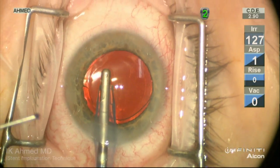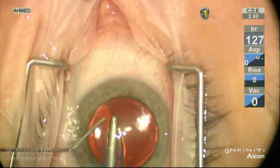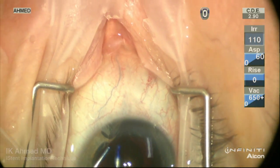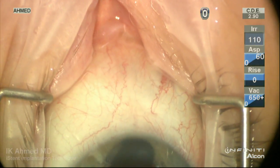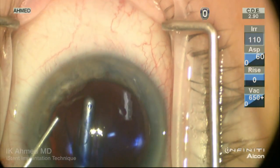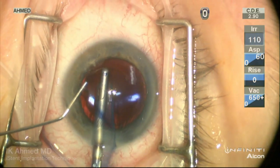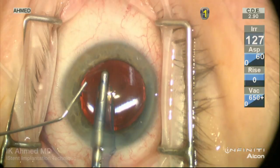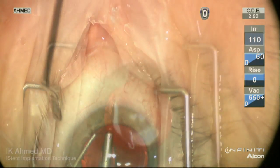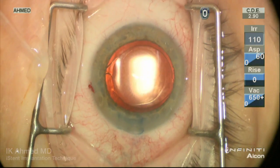Towards the end of the case, irrigation and injection of trypan blue nicely shows the distal outflow passage. Note the three implants have been placed nasally, and we can see a nice pattern of filling of the episcleral vessels here nasally, superior and infranasally, alternating with blanching with the irrigation from the eye handpiece. This pattern is only present in the area nasally where the implants have been placed, and is not present temporally.